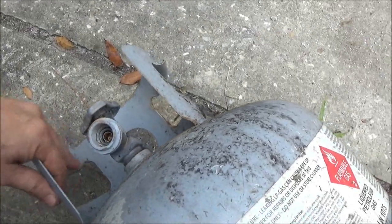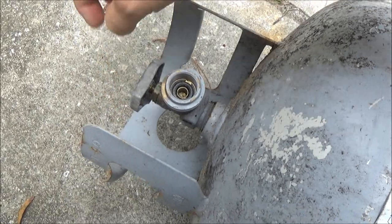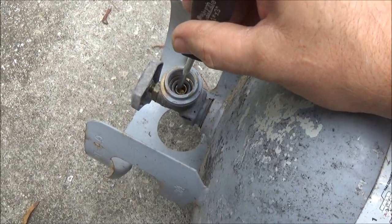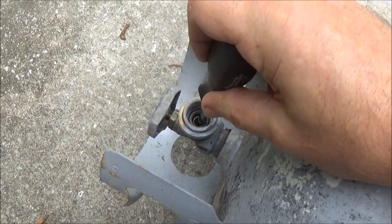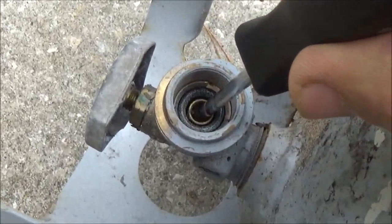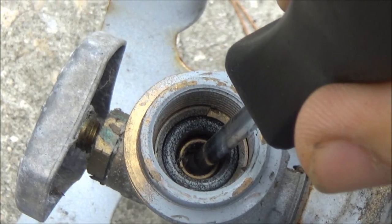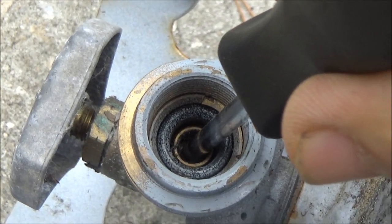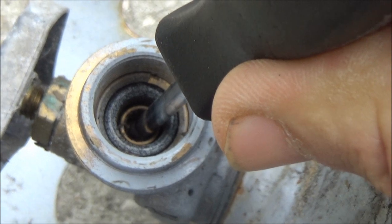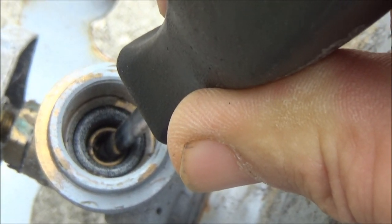Also, once you do that, you can turn your valve open, take something and stick it in there and push that valve. See how that valve pushes down in? Hold that open — you'll smell something. Don't be smoking while you're doing this, guys. And then you're pretty good to go for now.